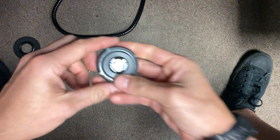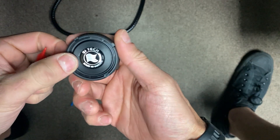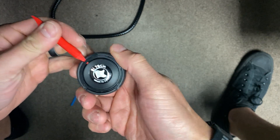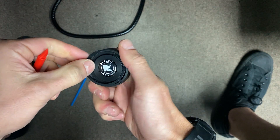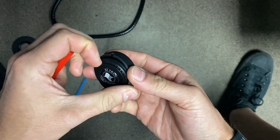Looking at the other side: this one has an O-ring and a few exhaust valves. First thing I'm going to do is just use a tool to pull up the securing ring that is holding this cap into place.